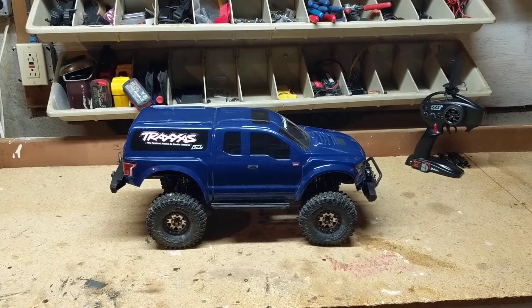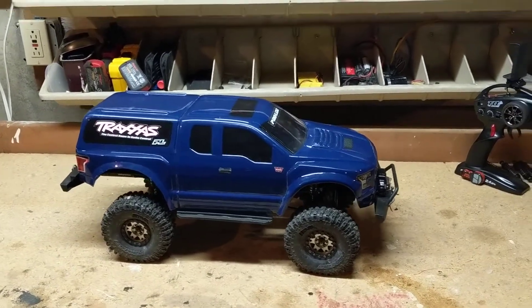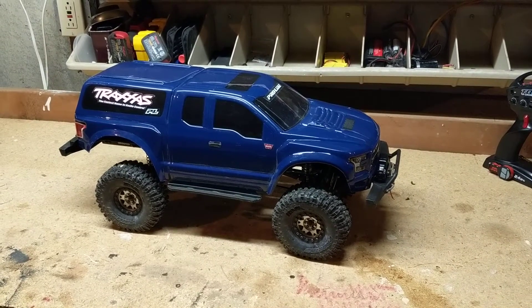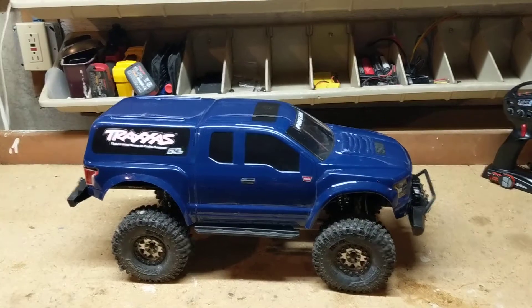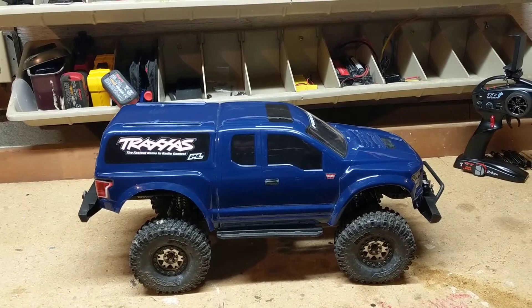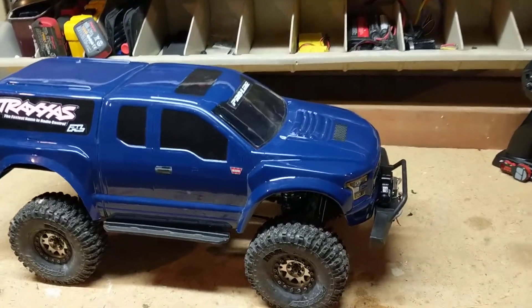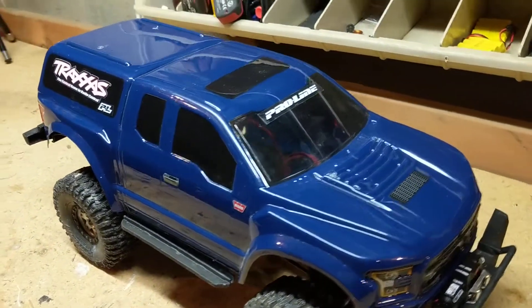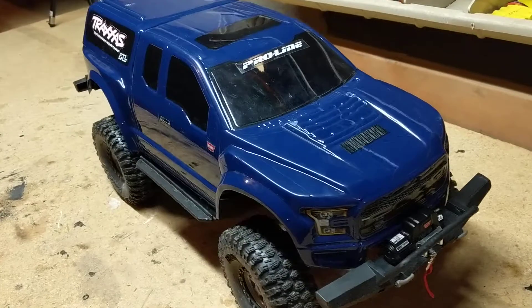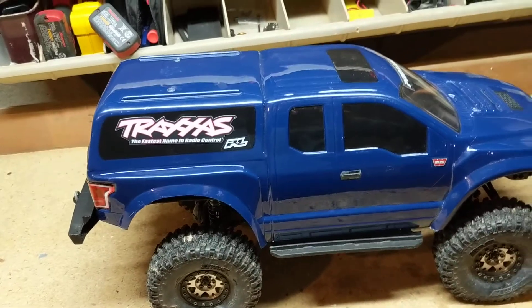Alright guys, welcome back. Here we are downstairs in my hobby room slash crawler course room. I was sitting here thinking last night and I think I want to do a poll online from YouTube and on the social groups that I'm on. I want to get everyone involved and collaborate on helping me build up the features of my truck here.